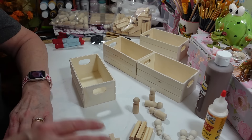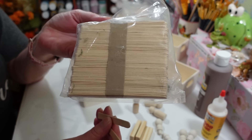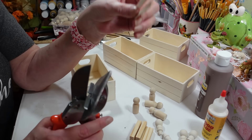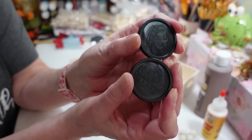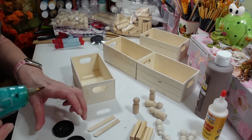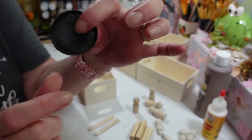I'm grabbing a couple of popsicle sticks for the wheelbarrow — the smaller ones from Dollar Tree. I cut them at two and a half inches for the handles. For the wheel, I'm using checkers from the toy section at Dollar Tree. I'm putting a couple big globs of hot glue on each one, flipping them together crown-side in, and squeezing — that's our wheel.